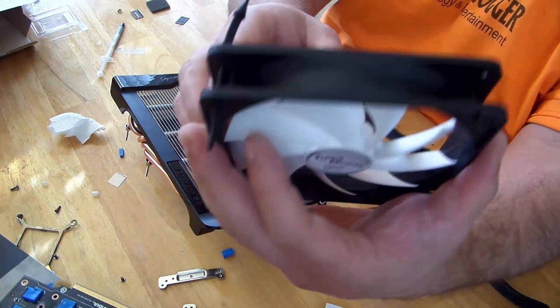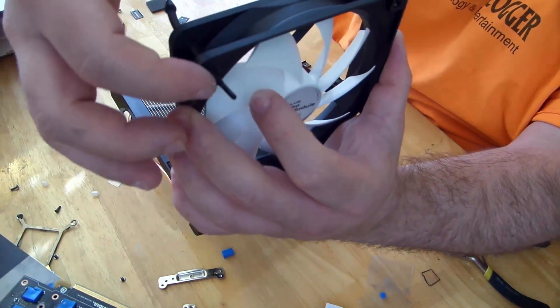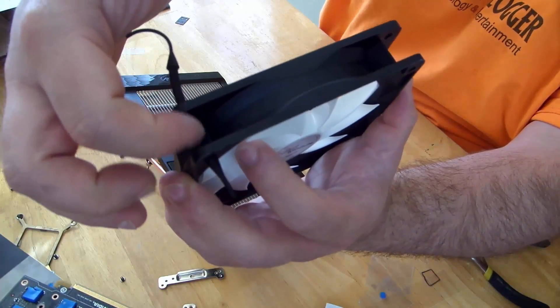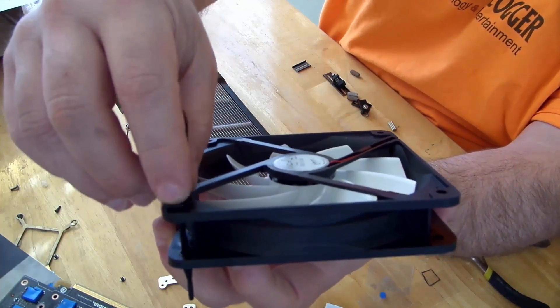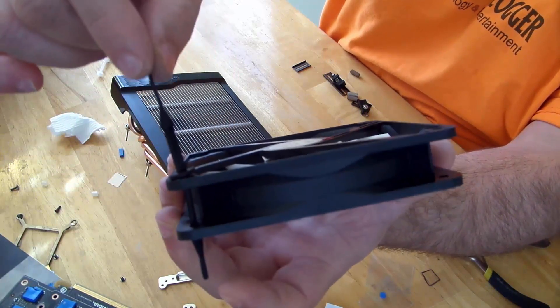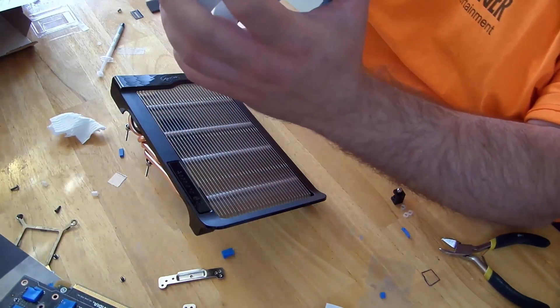You can see how that works — it's retained there because of that thick piece of rubber. Then this pin fits through here; it's going to go through the heatsink and up on the other side. Now I'll just do it again for the remaining ones.